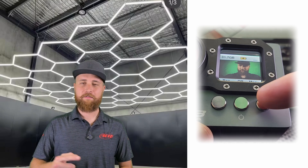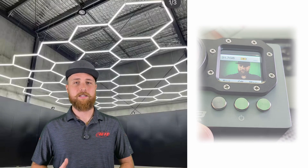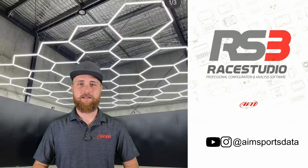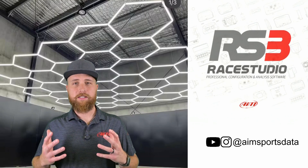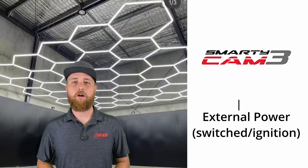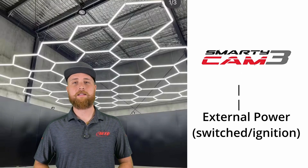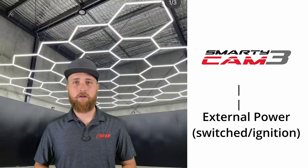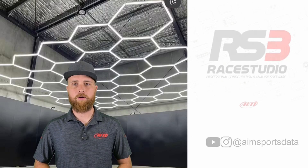Now there is of course still a physical power button that you can use to turn the unit on and off, but the trick feature here is that Smartycam 3 can do this automatically. Now even if the Smartycam is being used completely standalone, it should still be connected to external power. Receiving power from that source is what's going to automatically trigger the Smartycam to turn on.